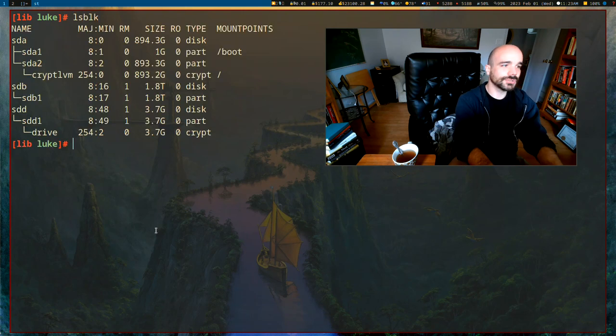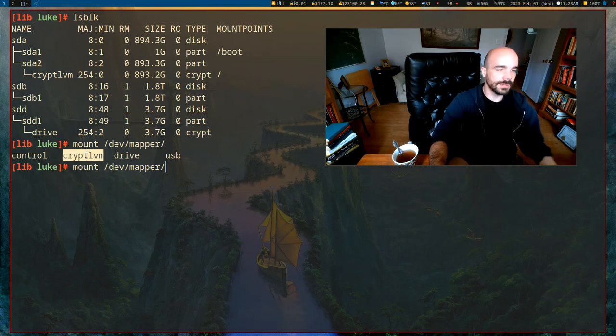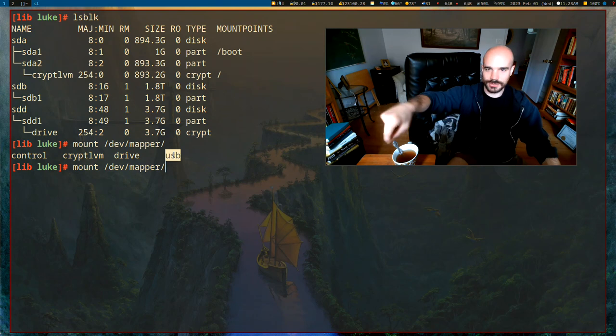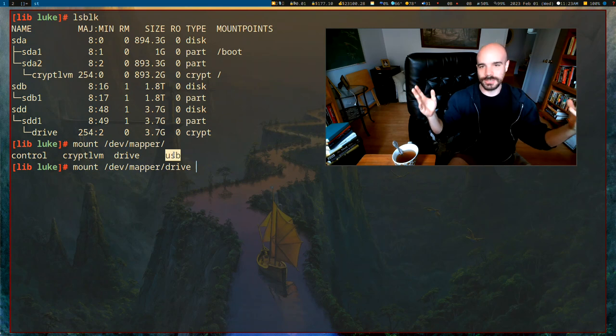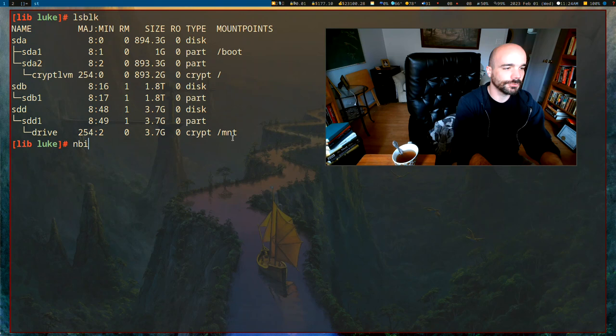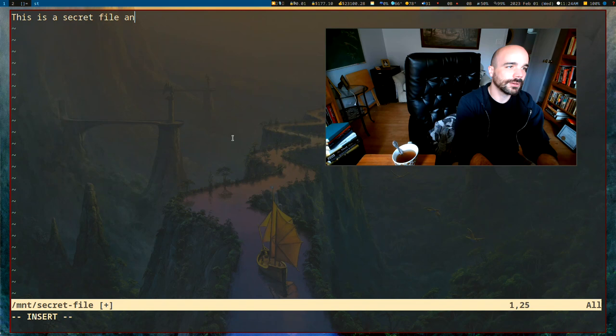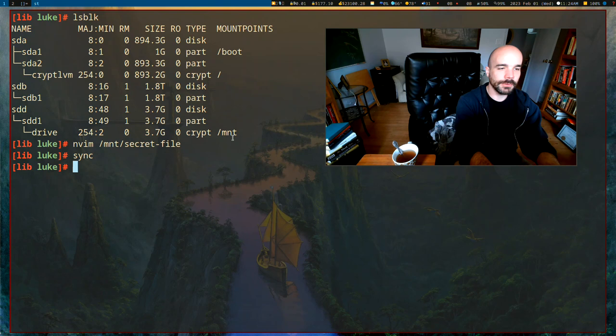Now we can actually mount the drive. It's located at /dev/mapper/drive, and we can mount it just like a normal partition — for example, to /mnt. Now it functions just like a normal drive; you can write files to it. Let's write a secret file: 'This is a secret file that only people with the password can read.'